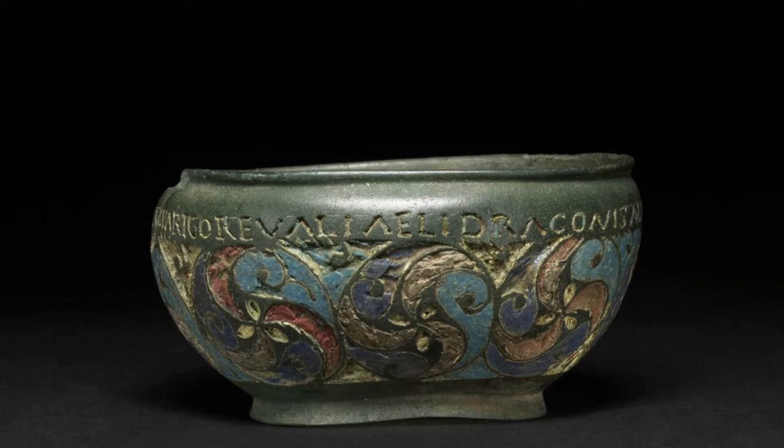The enamel decoration is not the only interesting thing about this pan. Its other key aspect is the inscription that runs around its rim. This inscription records the Latin names of several forts in the western half of Hadrian's Wall, specifically the Roman forts at Bowness-on-Solway, Drumburgh, Castlesteads, and Stanwix. This inscription makes this pan a member of a small and exclusive club of bronze vessels that have been found decorated with the names of Hadrian's Wall forts.